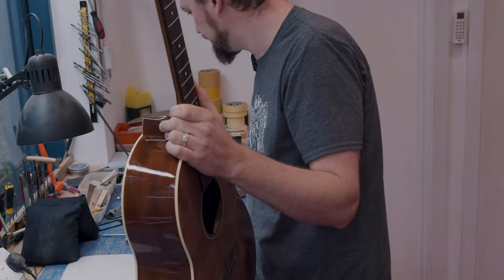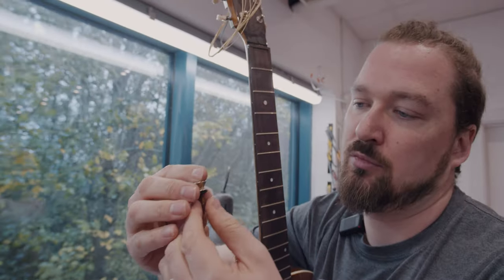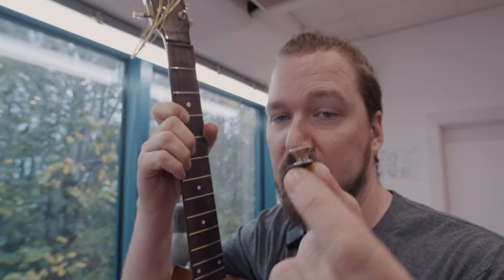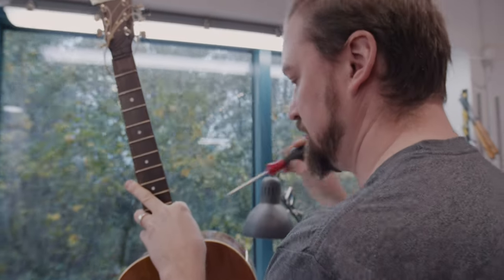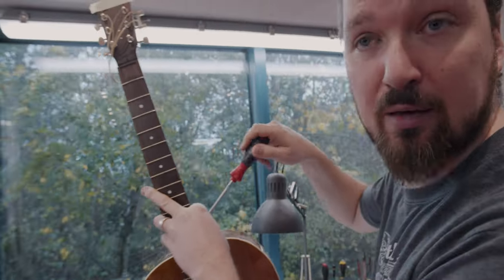And that's all you need. Then we get our aged strap button — these will be available shortly. You screw that in, ideally with a PH2 screwdriver, which is going to get a nice purchase on the screw.